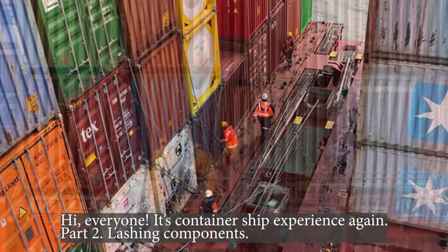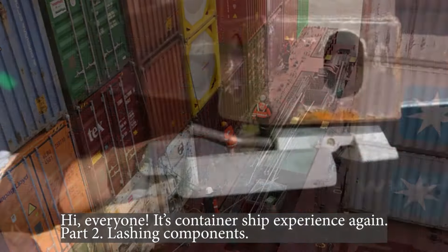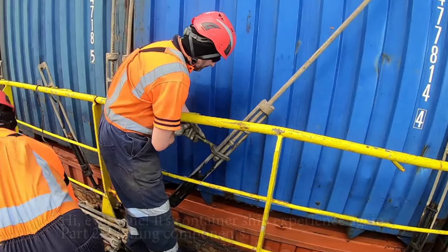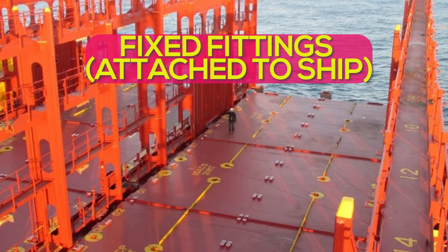Hi everyone! It's container ship experience again, Part 2: lashing components. Fixed fittings — attached to ship.